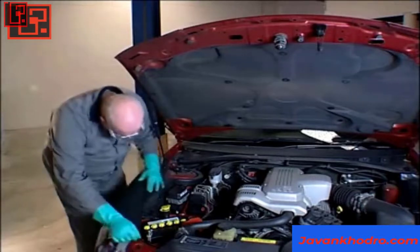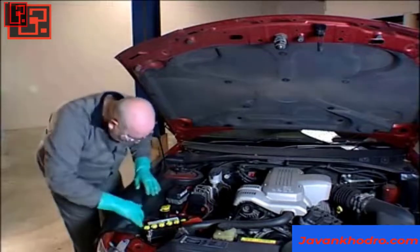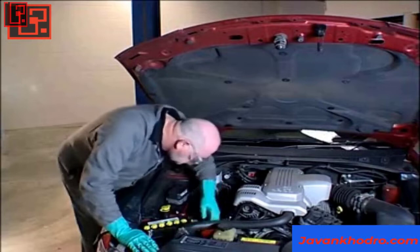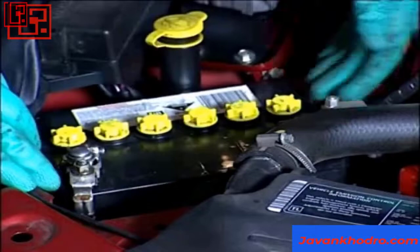This can generally be achieved just with a visual inspection. However, since the battery may be located in a position where you cannot see all of it, you may have to remove it to complete the inspection after performing any other on-car tests.